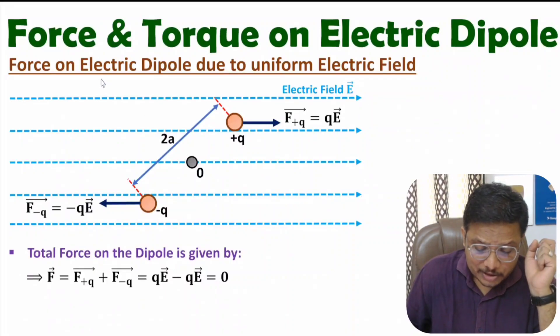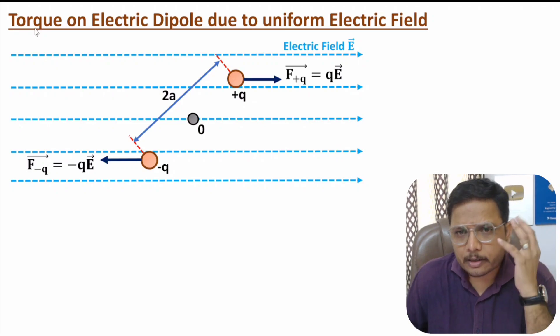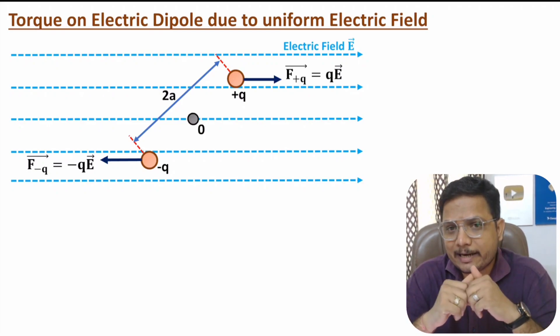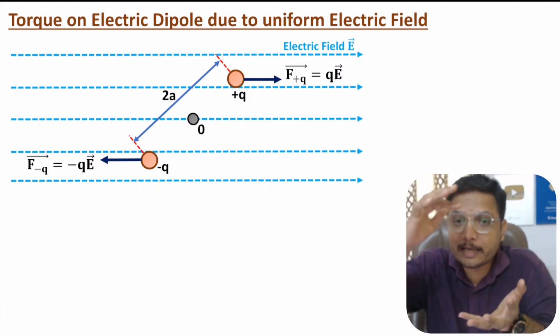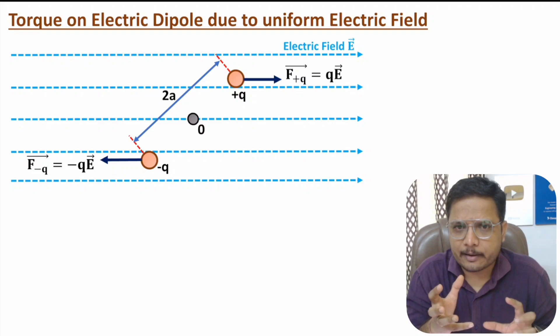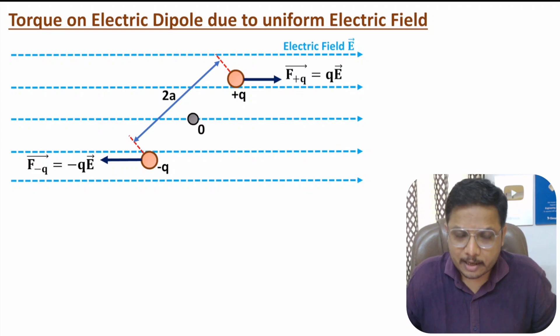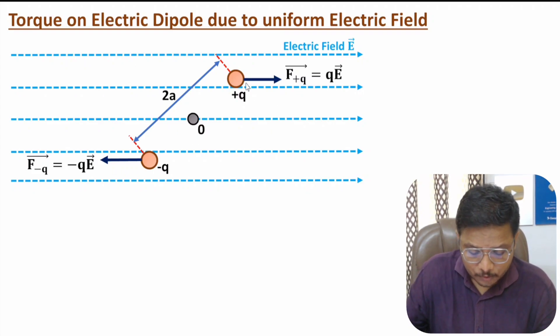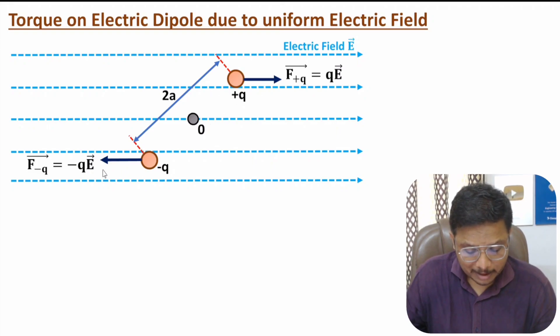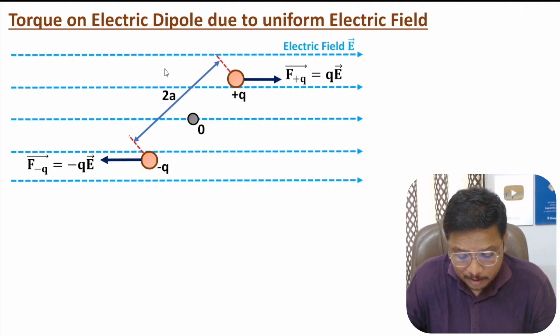Now let me explain the calculation of torque. One should know why we calculate torque — torque is calculated to understand the rotational motion of a body. If a body is rotating, then one can say there is a torque on the body. Here we are applying force on plus Q and minus Q — by magnitude it is Q into E on plus Q, and minus Q into E on minus Q. Is the dipole having a rotational movement because of this force? Let us identify it.